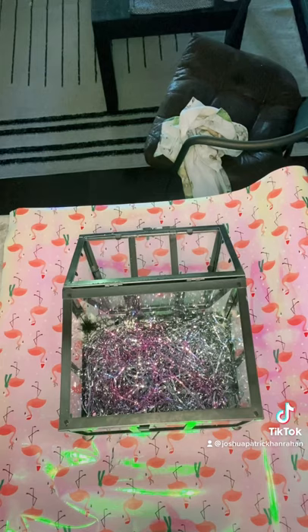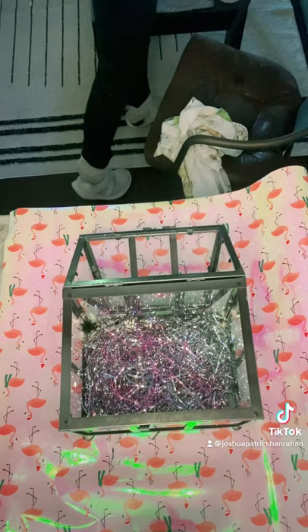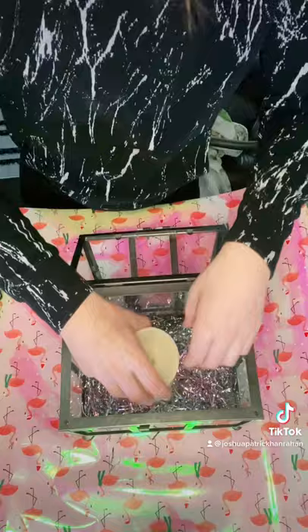Next, we're going to add a candle. These are Luminar candles — you can use any candles. You could put a real one in there, but I wouldn't light it. You may set your house on fire — that would be awful!